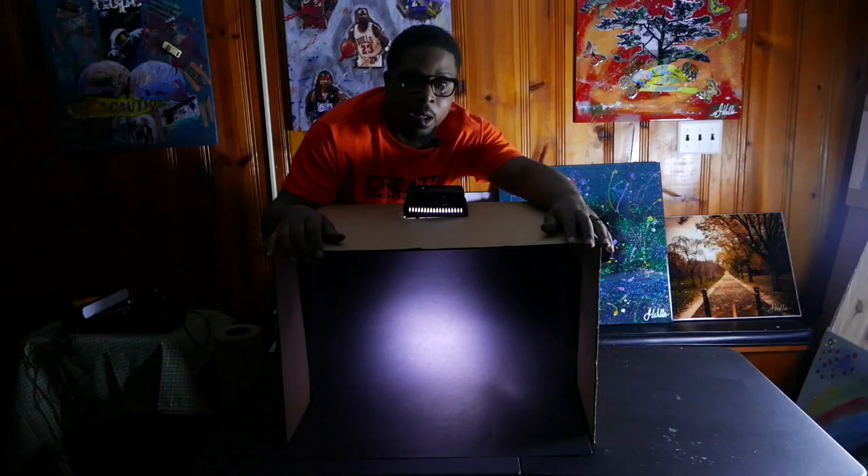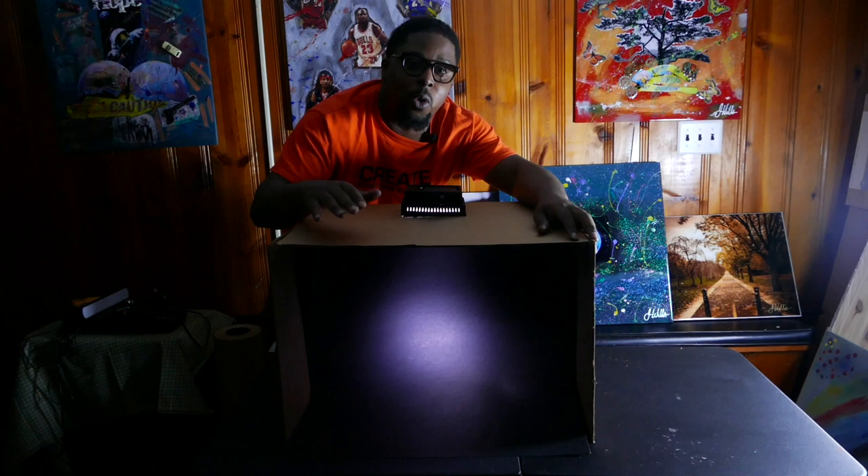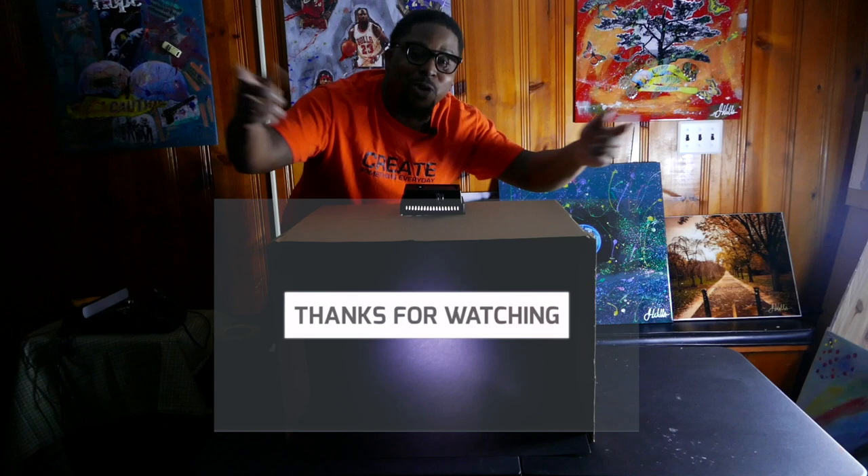Hey creative people, here we have our light box that we're going to use for product photography. I hope you guys enjoyed the video — don't forget to subscribe, like, and comment down below. Let us know some of the tips you use when doing home product photography, or any tricks you may know that enhance this. It works for me, hopefully it works for you guys. Make sure you create something every day, hit that bell for notifications — I'm out of here!